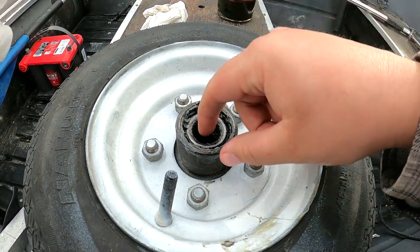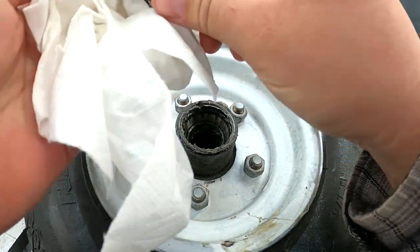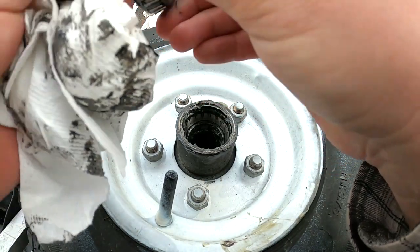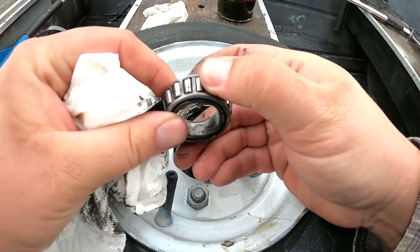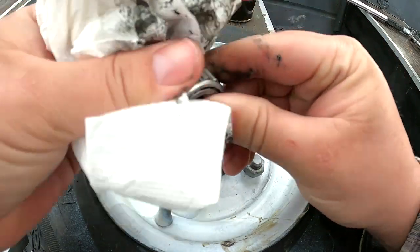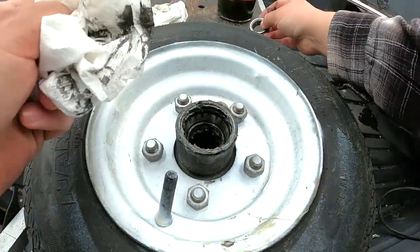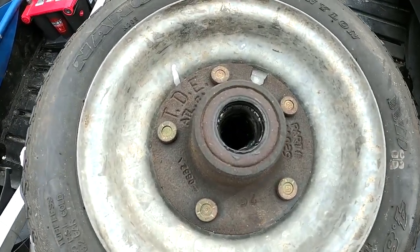We've got the assembly up here. Let's pull out the bearing and see what we're working with. You don't want to see any rust or pitting or anything like that. Yeah, it looks pretty good — I don't see rust or pitting or any signs of excessive heat. We'll clean this up and then repack it.